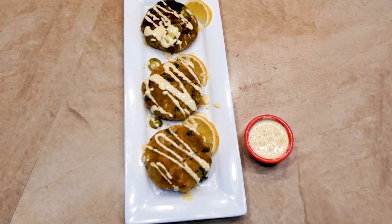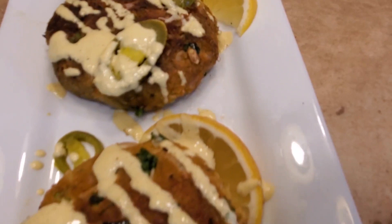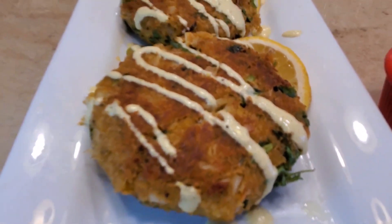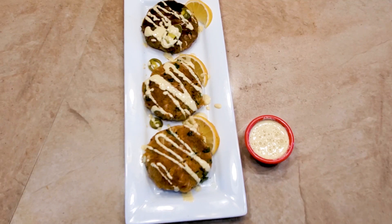We appreciate y'all for tuning in every week right here on Kenny's Kitchen. Subscribe, hit that subscribe button, ring that bell, smash the like button, and drop in the comments what you want to see us do next week. Share this with your people on all your social media platforms — YouTube, TasteThis.com, Facebook, Instagram — wherever you're catching us at. We'll catch y'all next week. It's all about flavor, baby!